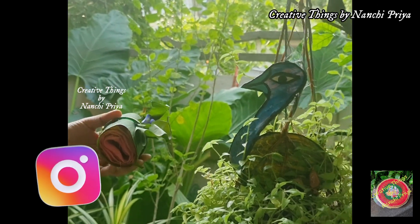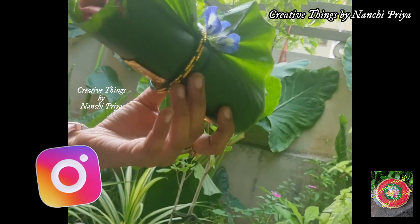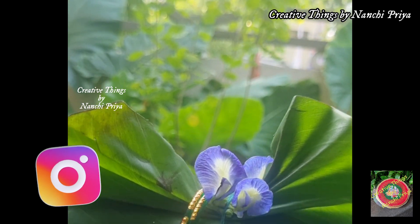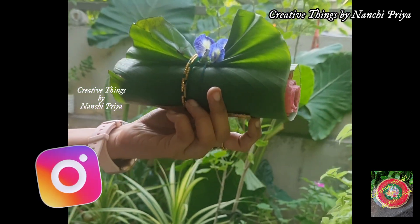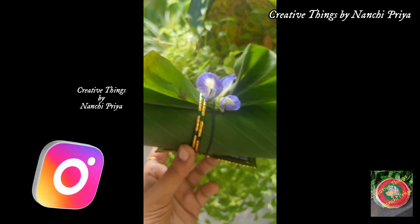We have a very simple, easy, and cute wrapping idea. You can definitely try it. You can also try it on Instagram. Please do check out and also please do follow me on Instagram.